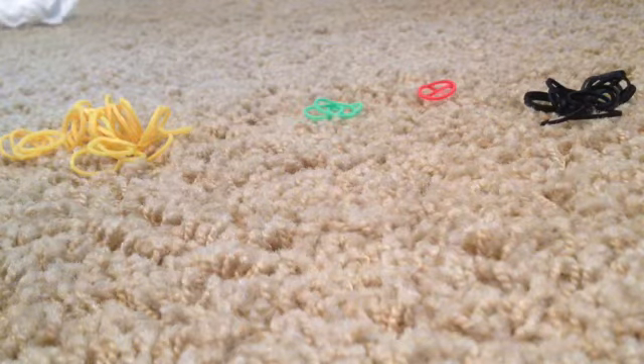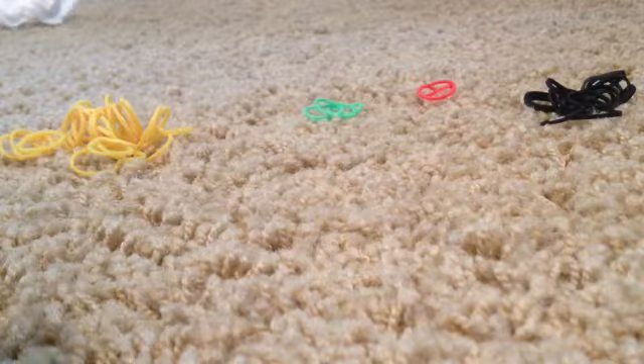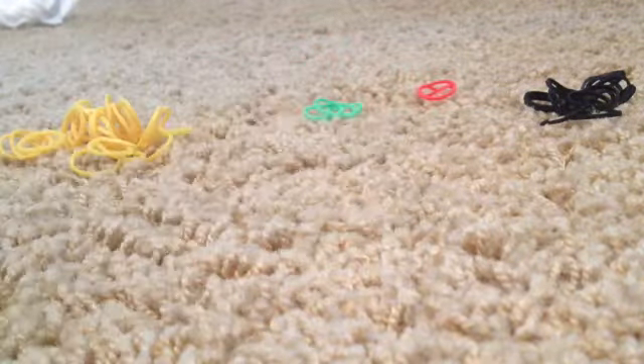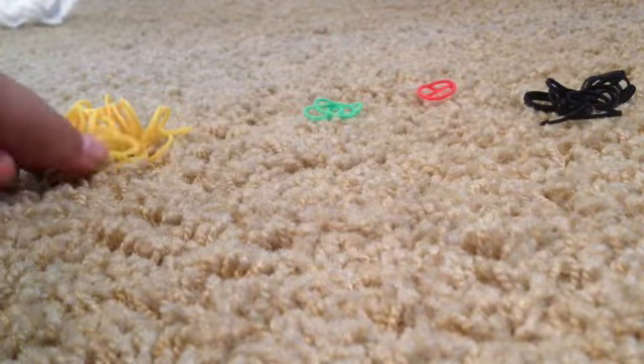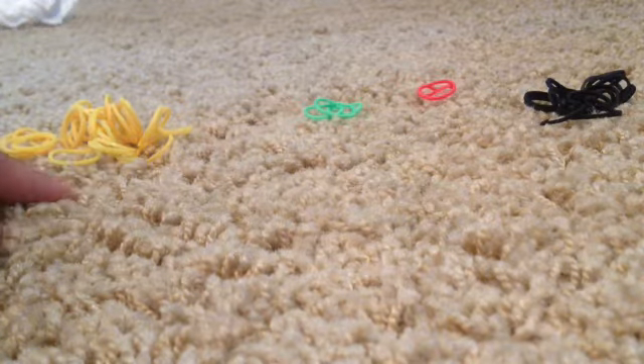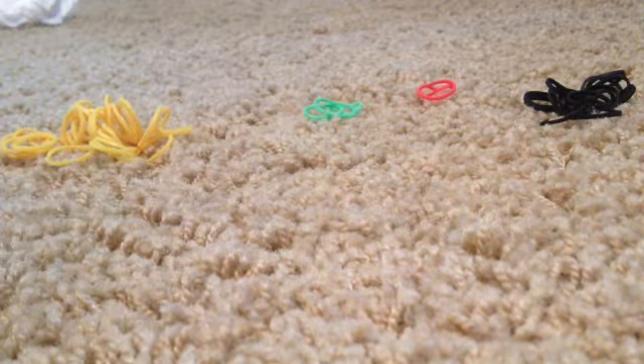Hey guys it's Olivia and today I'm going to be teaching you how to make this super cute taco charm. The bands that you will need are these yellows and you'll need 21 of them to make the taco shell.